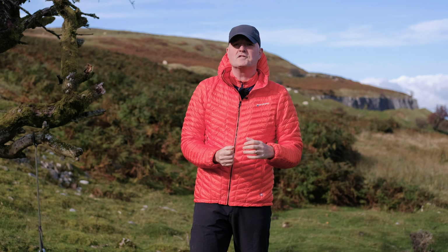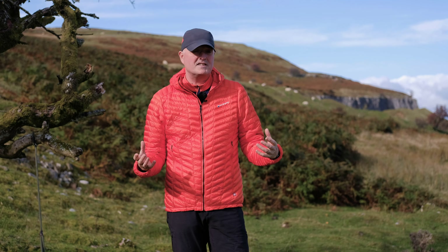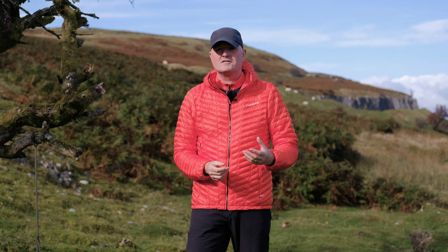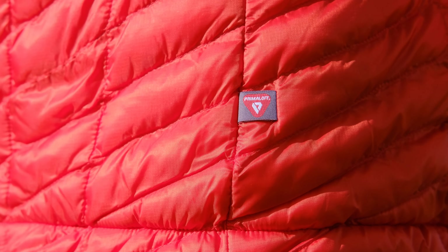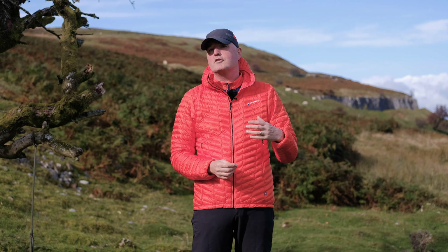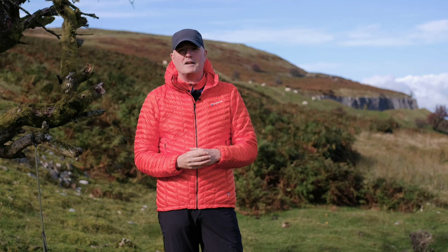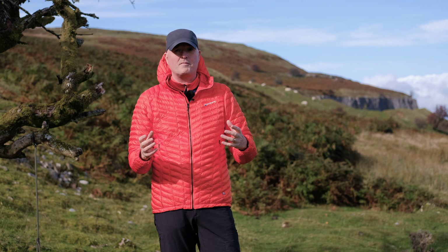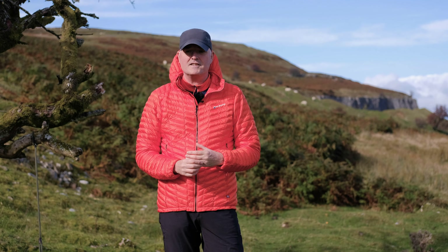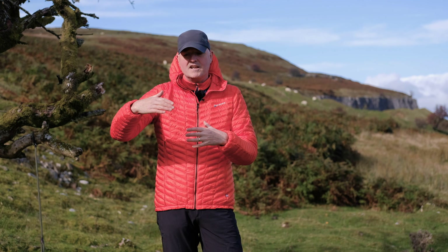Sitting behind the lovely Pertex Quantum fabric on the outside is the stuff that gives the jacket its warmth and amazing abilities. What you've got inside here is the latest thing from the masters of synthetic insulation — that's Primaloft. You've got 160 grams of Primaloft Silver Thermo Plume insulation with Cross-Core technology. Primaloft are market leaders in synthetic insulation; they've been doing it for years and they know what they're doing. Silver is just part of a range — it gives you a good, reliable filling that's very good at resisting moisture.